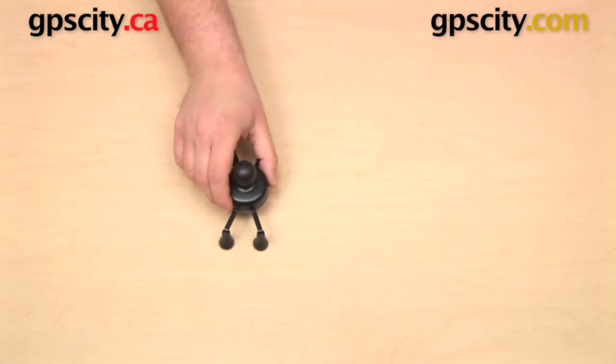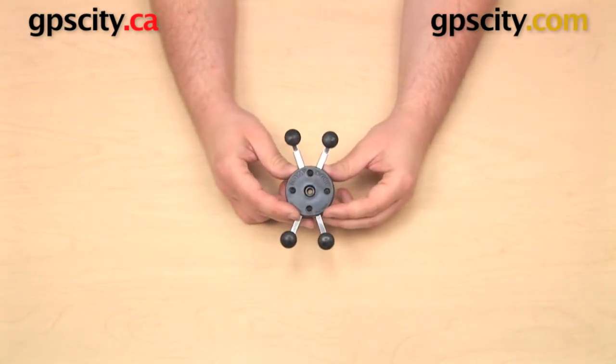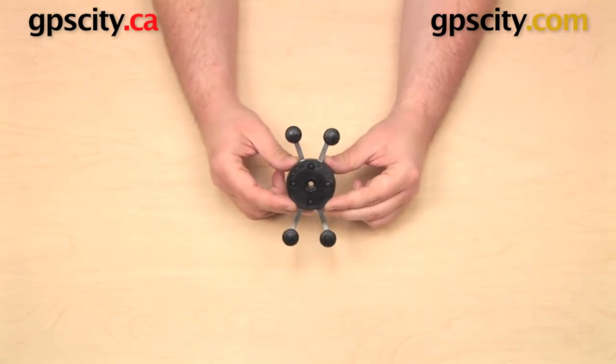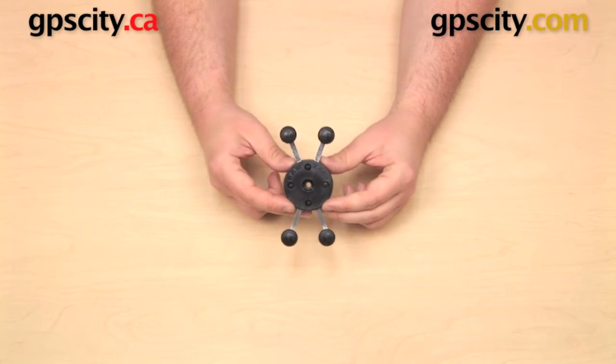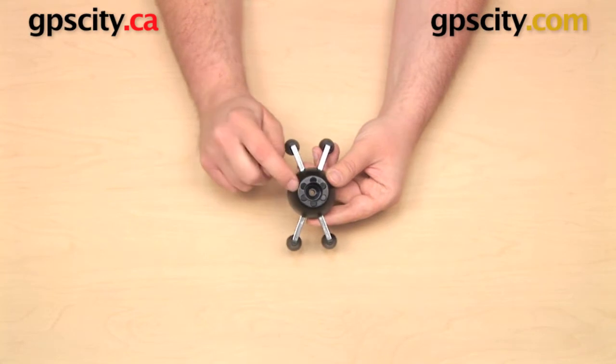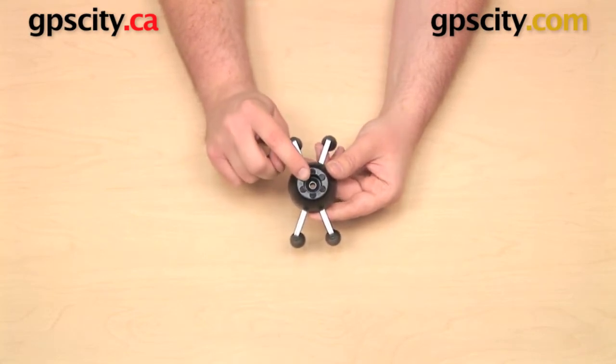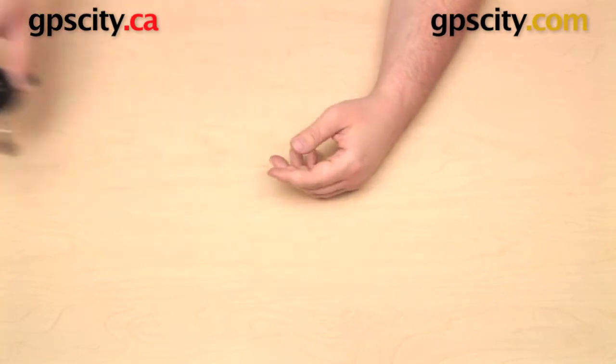Now if you do require a cradle that has a snap link socket in the back, which is different than the Ram Mounts B-size one-inch ball, you can always get this cradle, which is the RAM-HOL-UN7 — there's no B on the end of that part number. There is no ball on the back of the cradle, so you can get this with the snap link socket if you need it.